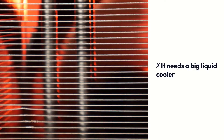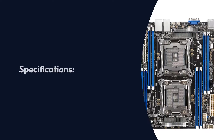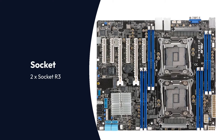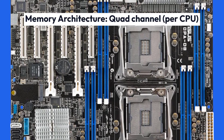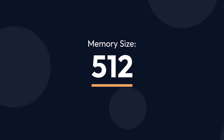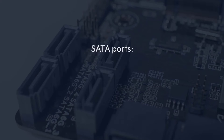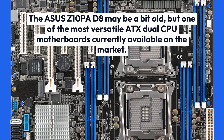Asus Z10PA-D8 Specifications — Brand: Asus, Chipset: Intel C612, Socket: 2x Socket R3, Form Factor: ATX, Memory Architecture: Quad Channel per CPU, Memory Slots: 8 DIMMs (4 per CPU), Memory Size: 512GB LRDIMM, Memory Speed: 2400MHz, Wi-Fi: Not Available, SATA Ports: 10 SATA 3.0.